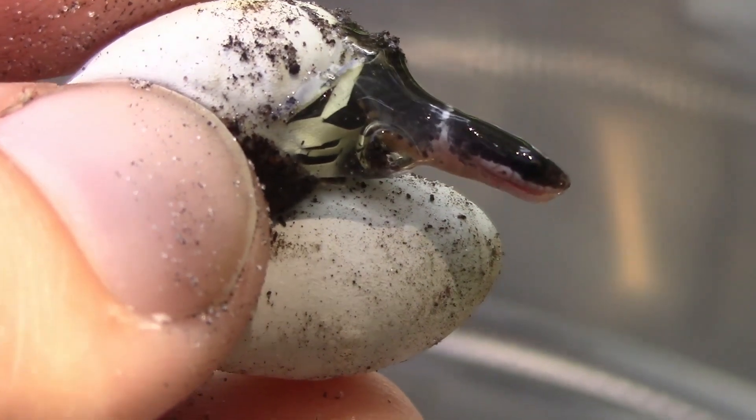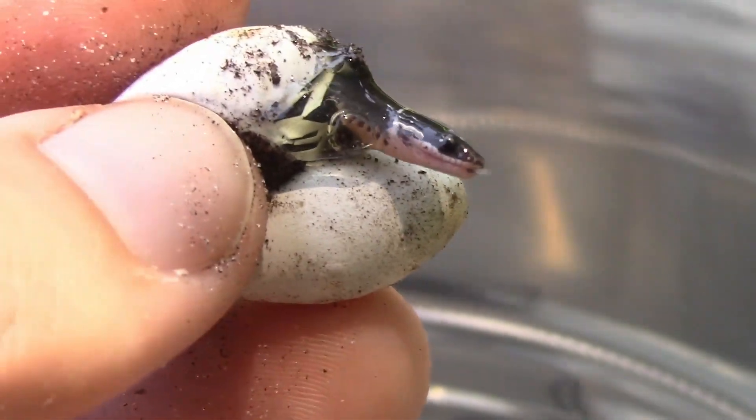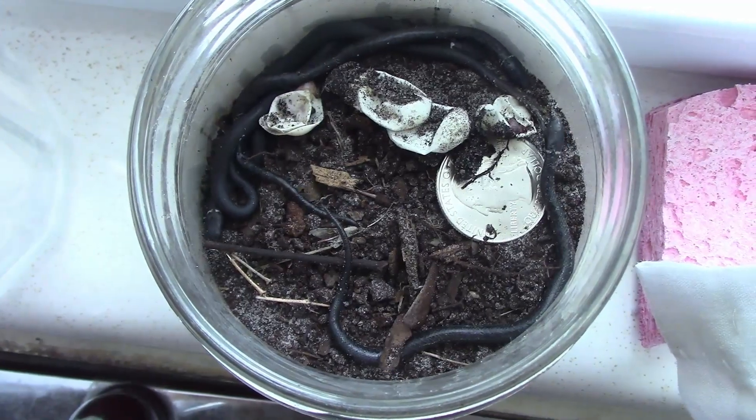A while back, I was keeping some ringnecks in a tank that I eventually released after a few months. When I was dumping out the soil, I found a clump of four eggs laid in there.